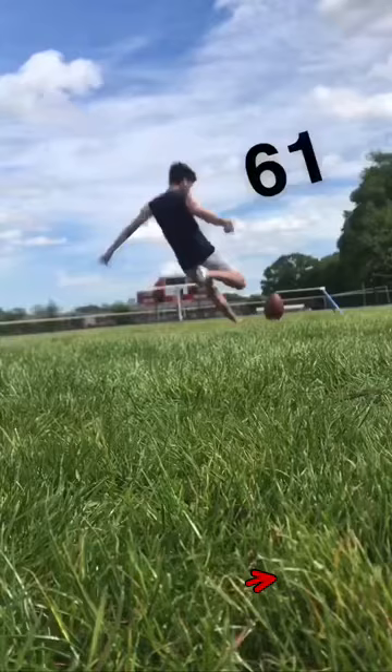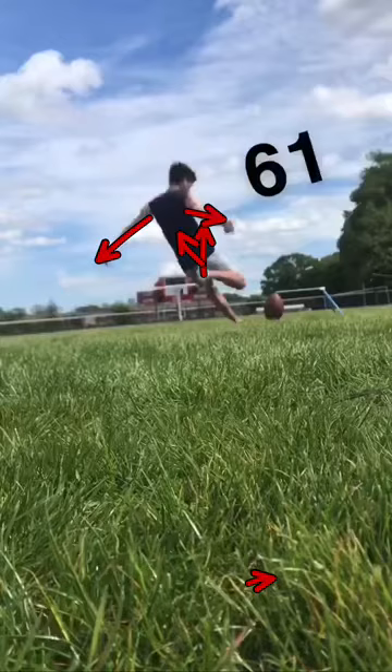Not horrible right here, but we want the leg to be more up that way. Not a bad bounce on it.